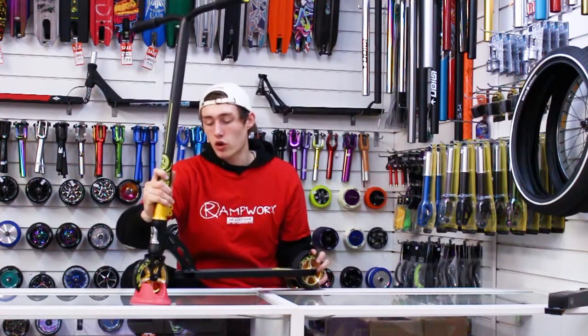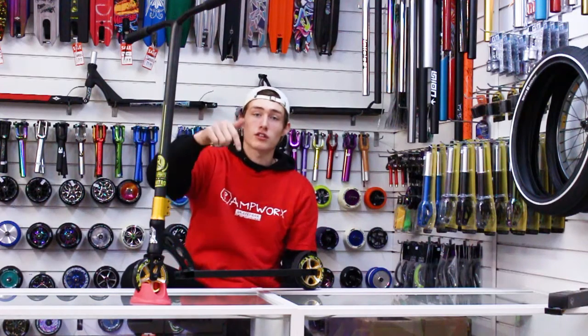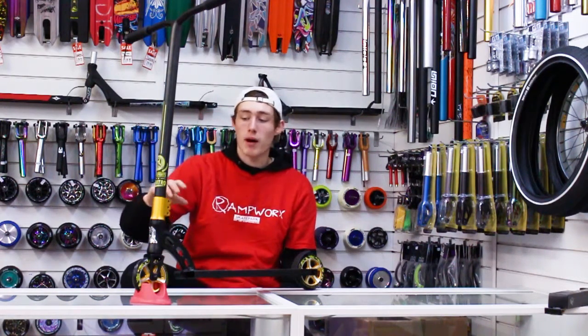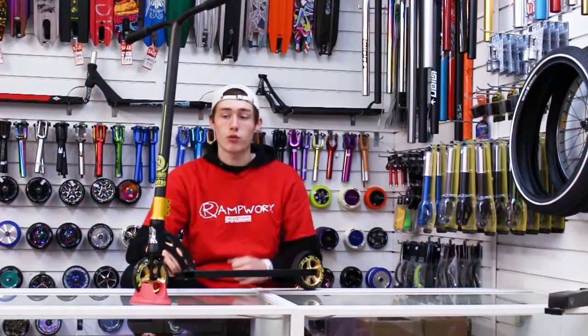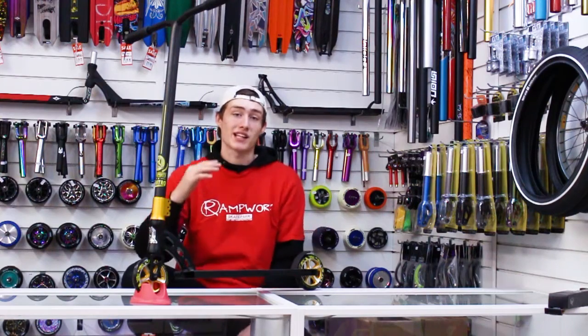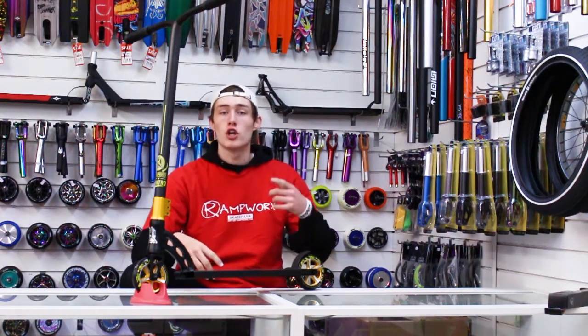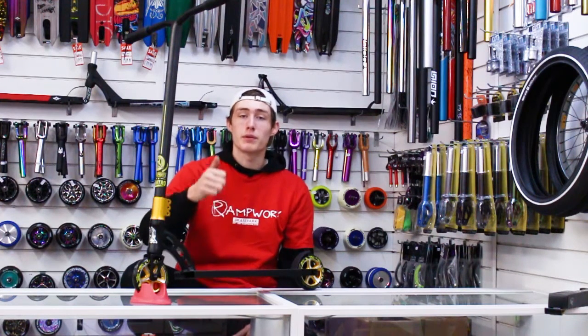So I believe this scooter comes in 6 different colourways, so if you want to go check them out, go down to the description — our website's in the bio. Maybe go and get yourself one. This is probably the best scooter out of the range, except for the Extreme, which we are going to be doing next video, so make sure you subscribe, tune in to that video, and peace out!